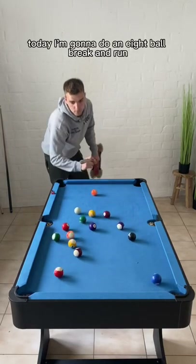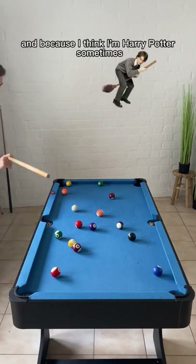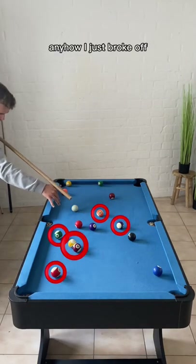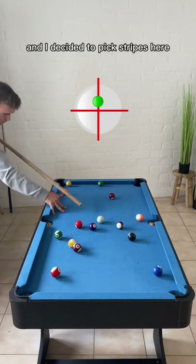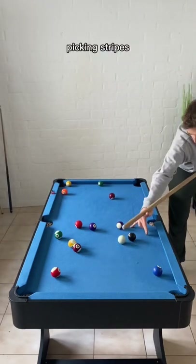Hey everyone, today I'm gonna do an eight ball break and run with a broomstick on a mini pool table, just because I can and because I think I'm Harry Potter sometimes. Anyhow, I just broke off and I decided to pick stripes here. Running forward, there aren't too many problems on the table picking stripes.